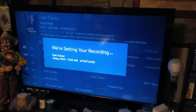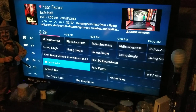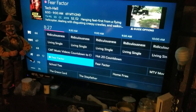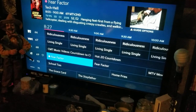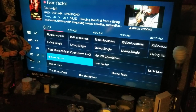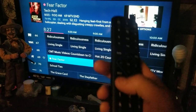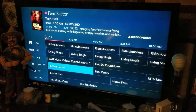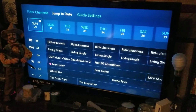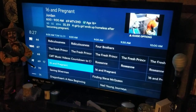I'm just going to do episode right now, so scroll over to it and hit OK — it'll set the recording for you. Now you'll see a little dot beside it, that means it's recording. If you want to find something further out, like for tomorrow, Monday, or Tuesday, hit your Options button right here and go to Jump to Date.